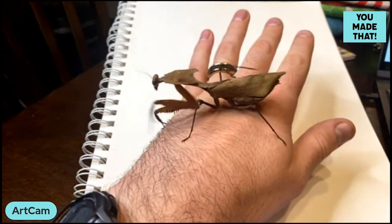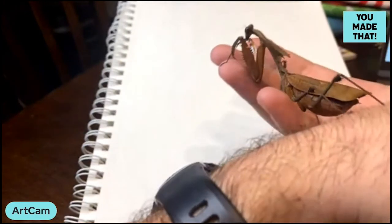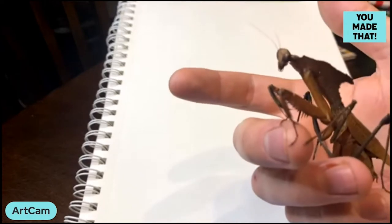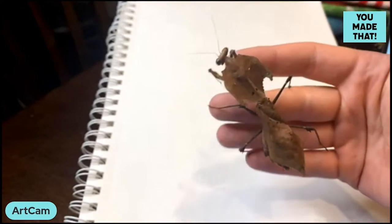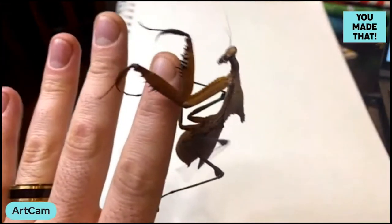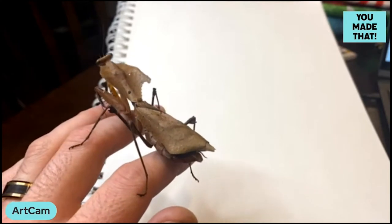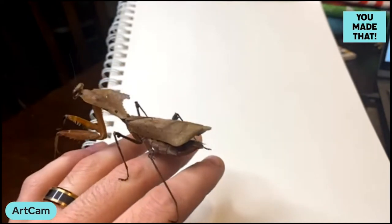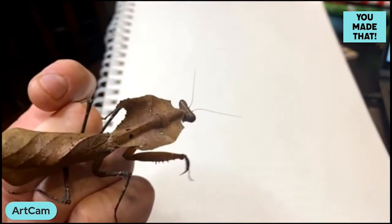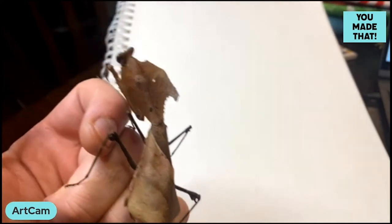Having this mantis here makes accuracy easy because I can see all of her and turn her around to see different angles, but she also makes it difficult because she's curious and will be walking around during the drawing. I'll highlight the parts I'm drawing by bringing her up to the camera. When I finish this drawing I'll also be consulting photos — ones I've taken or found online — and drawing from preserved specimens or sleeping animals at the zoo can be really helpful too.